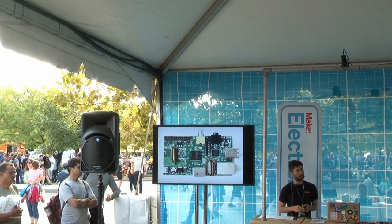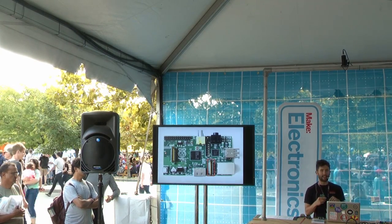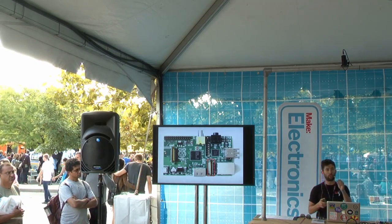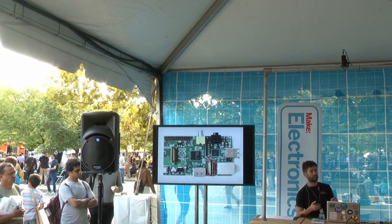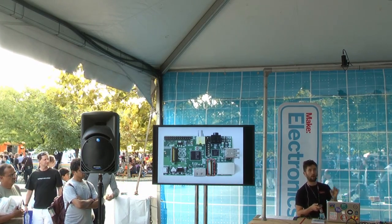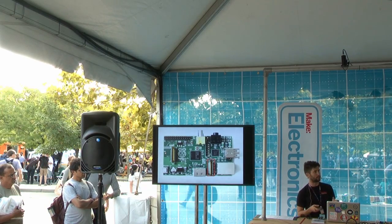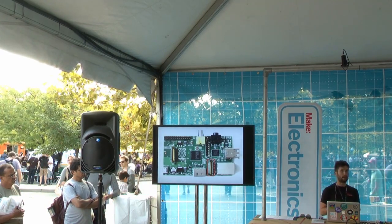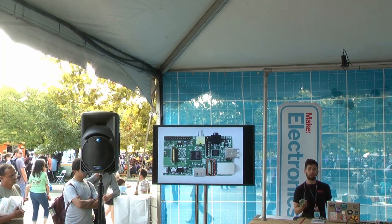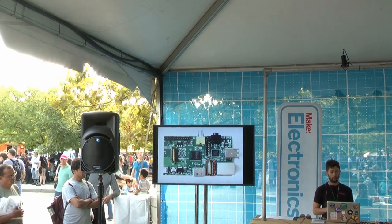There's also this port called a camera serial interface — the kind of connection you find inside a cell phone, connecting the main board to the camera. They've broken this out and put this connector on the board. They also make a camera board, about $30, that you can connect directly to the Raspberry Pi. But if you have an old USB webcam, you can connect it that way as well.